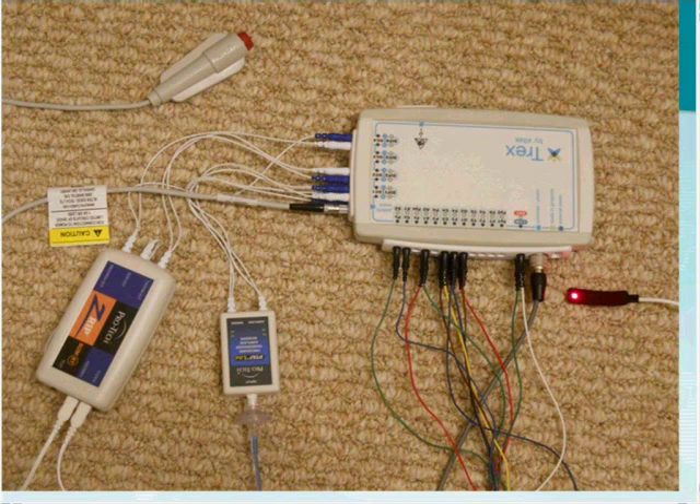Let me show you the setup I currently have. I have a Trex with an oximeter, a patient event button connected, an airflow sensor, two respiratory belts on my chest and abdomen, and some EEG electrodes connected — though not on my head — just for demonstration purposes so we have something to look at on screen. I am putting the oximeter probe on my finger right now and am about to put on my airflow sensor.